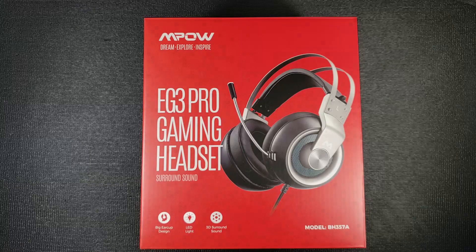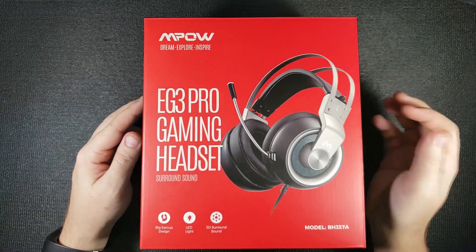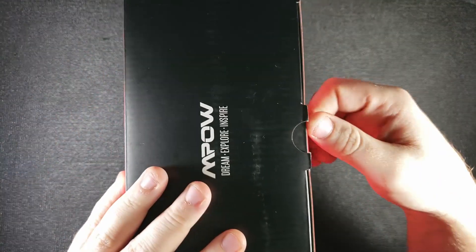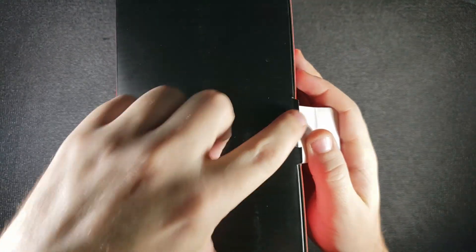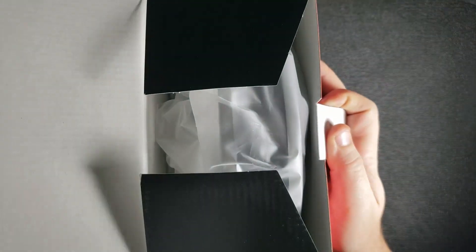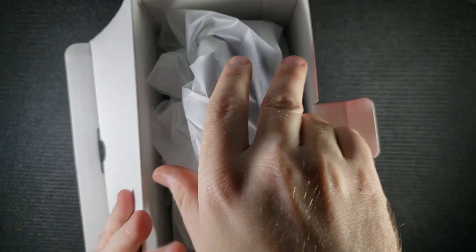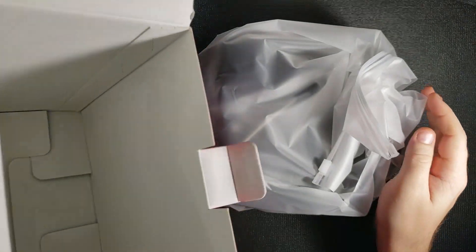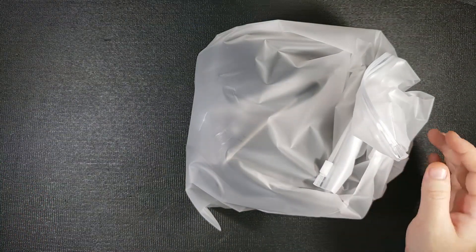Now that we've gone over the entire box, I guess it's time to actually open it up and look at the gaming headset itself. To open the box, you just pull down this little flap right here, which releases the top. Open the top and reveal what's inside — looks like the headset has just sat loose in here. Let's pull this out. Nothing else in the box — no manual or anything. Maybe it's in this little plastic bag here.